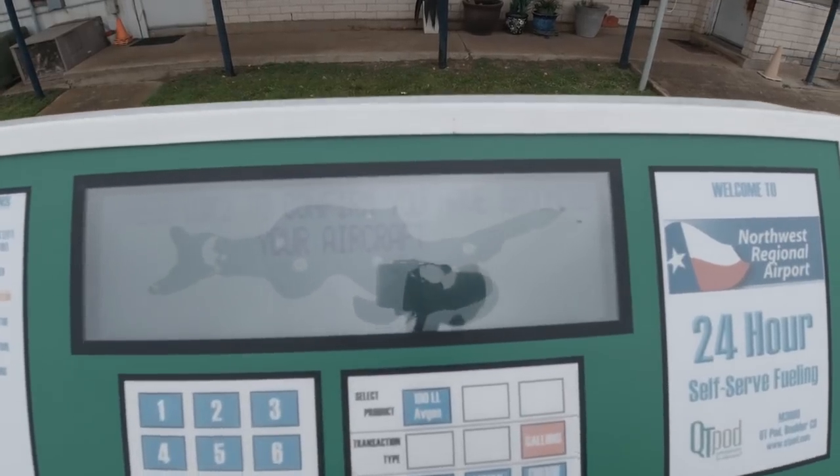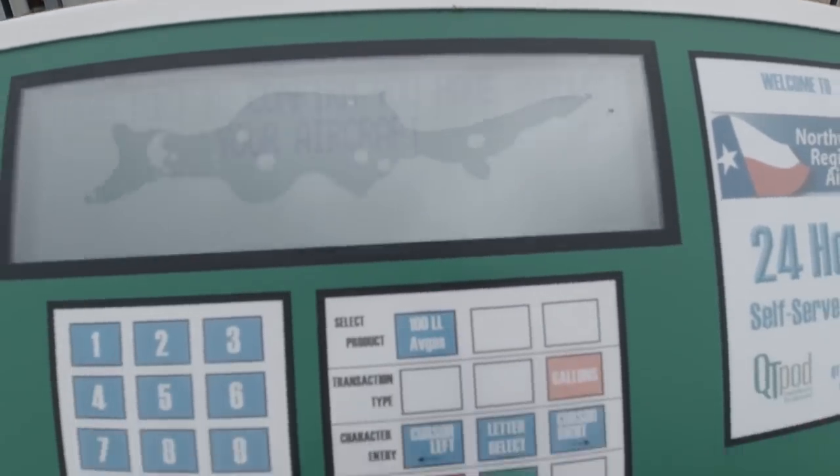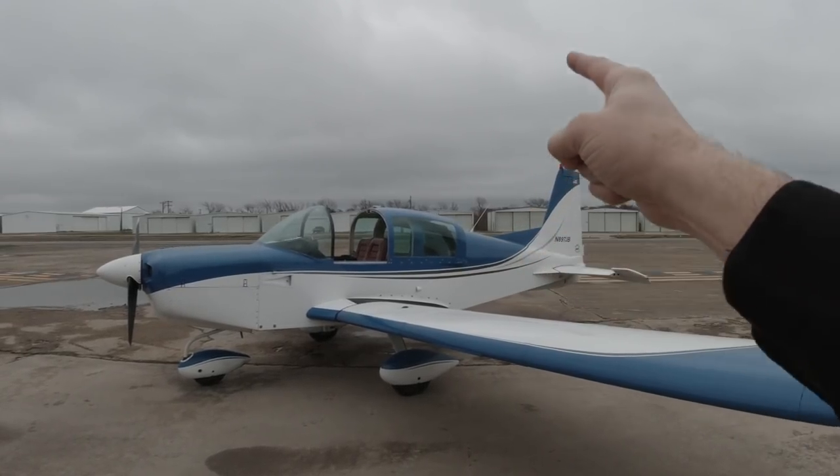Once the plane's at the pumps, what you want to do is lie to the machine and tell it that you've grounded the plane. Plane, you're grounded — sit right there and think about what you've done.